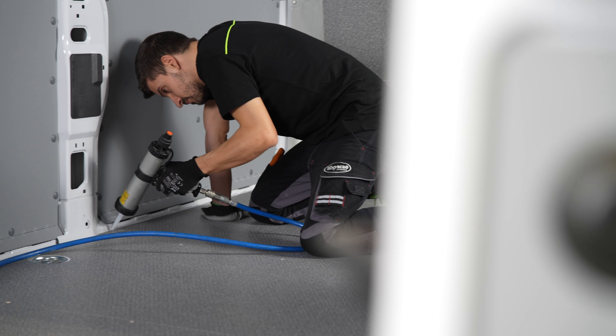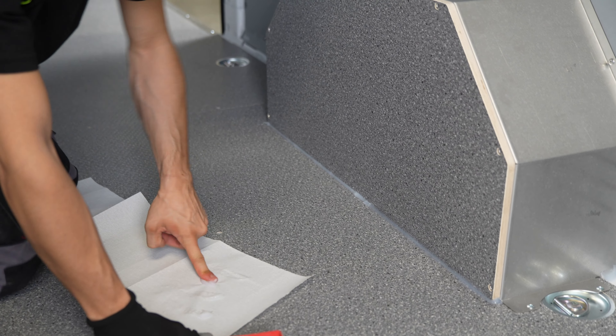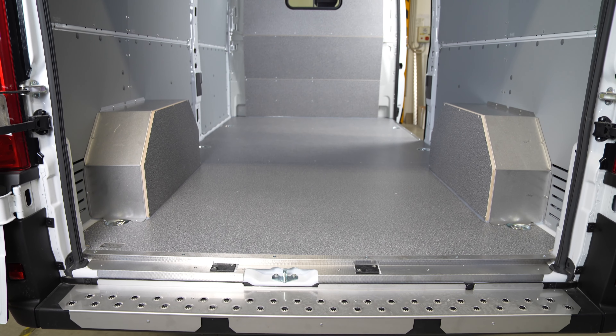Once the van's floor has been fully lined, the edges are sealed with silicone to stop damp and dirt getting in. Here's the same van we saw before, fully protected with Syncro system liners.